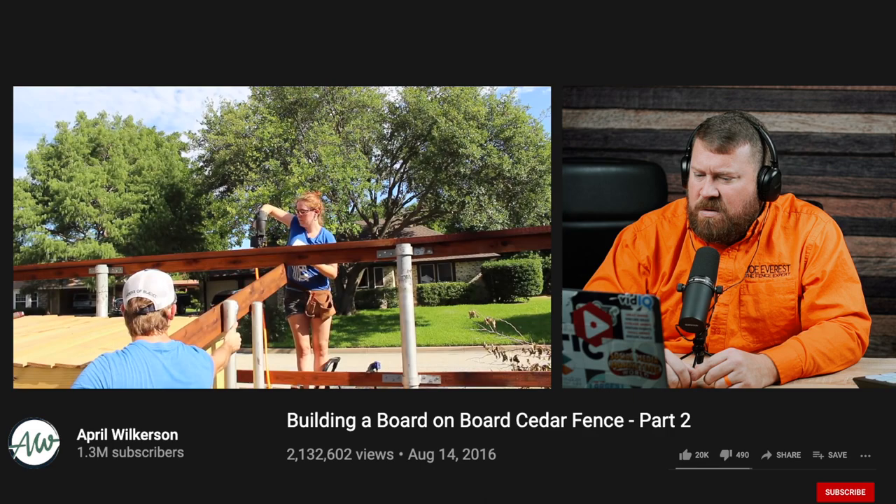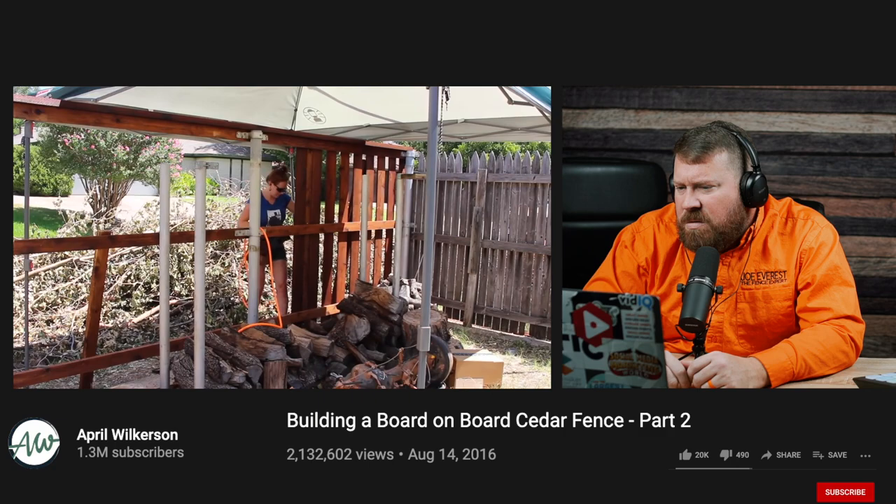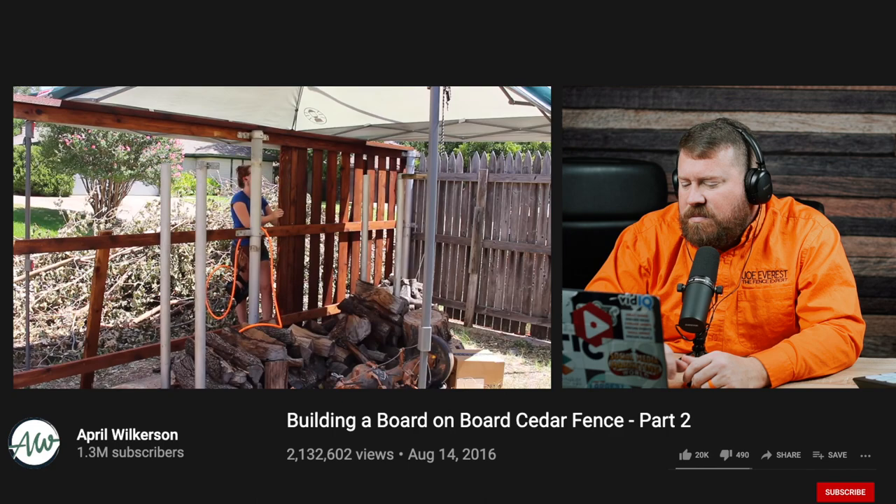Whenever she got in between poles, she would have Cody move the two-by-four, which was far easier than constantly moving around the top 2x6. The reason she put on the top cap first is so she could very quickly lay all the pickets by just butting up the top of each picket to it.